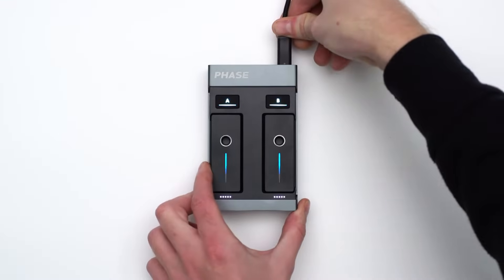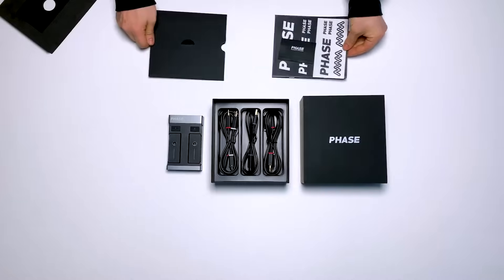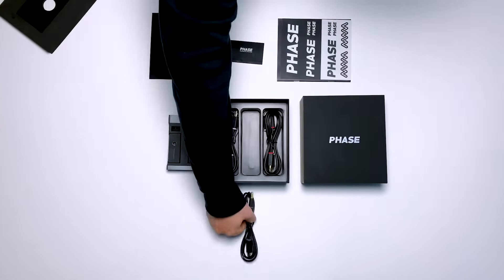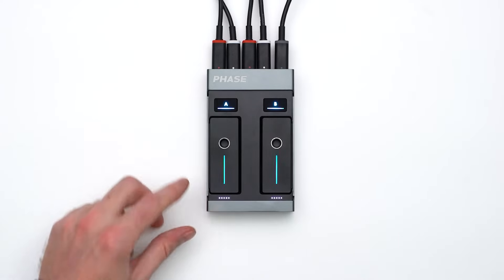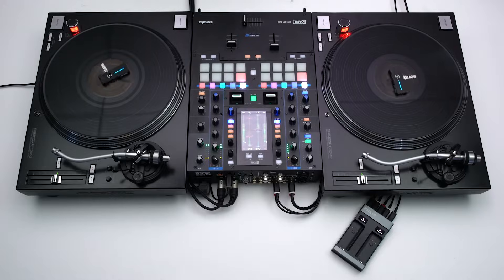Hi everyone! Today we're gonna guide you through the first steps of using Face. First, we'll be unboxing Face to present you every single item included in the box. Then, we'll provide you with the best tips and tricks to configure your product in the most optimal way according to your setup. Let's go!